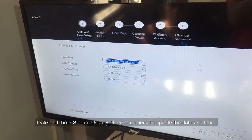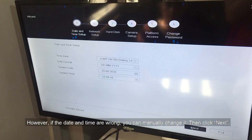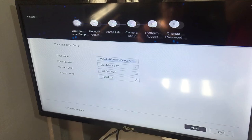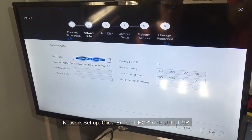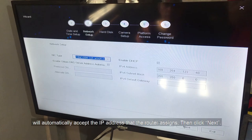For Date and Time setup, usually there is no need to update it. However, if the date and time are wrong, you can manually change them. Then click Next. For Network setup, click Enable DHCP so that the DVR will automatically accept the IP address that the router assigns. Then click Next.